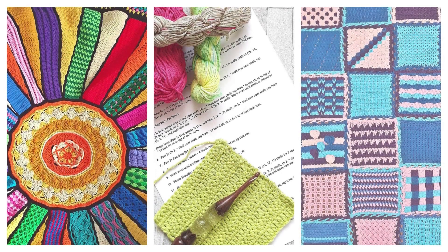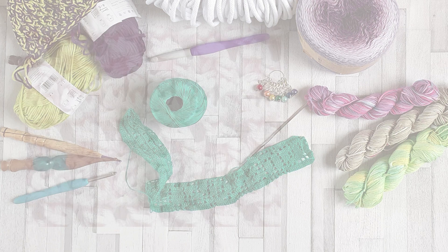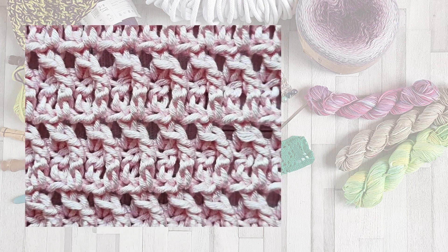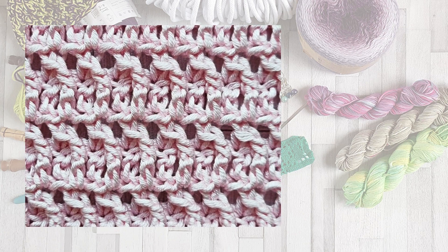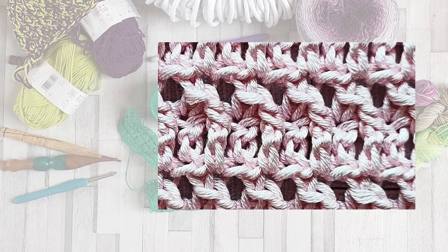Hello and welcome to Frogty Frog Crochet and this stitch guide on how to crochet the jagged stitch. This is a really unusual stitch that makes a strange looking texture that's almost like a bent post.